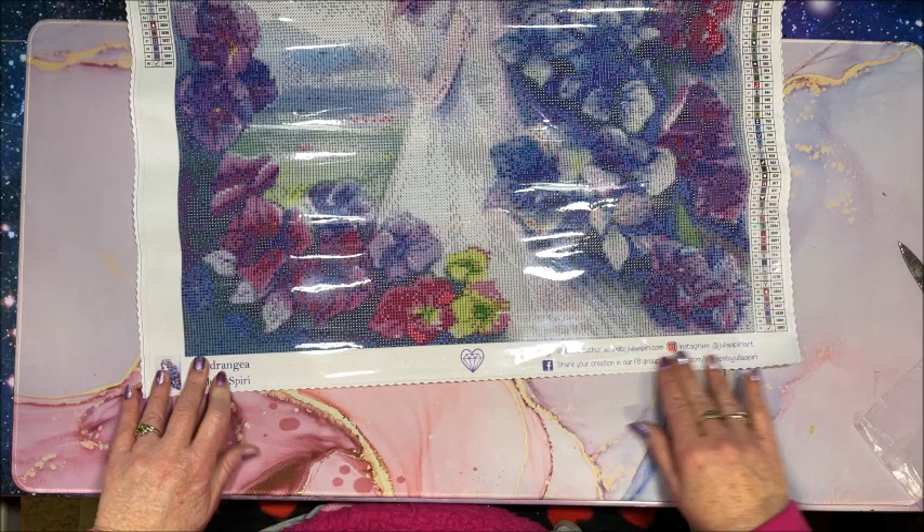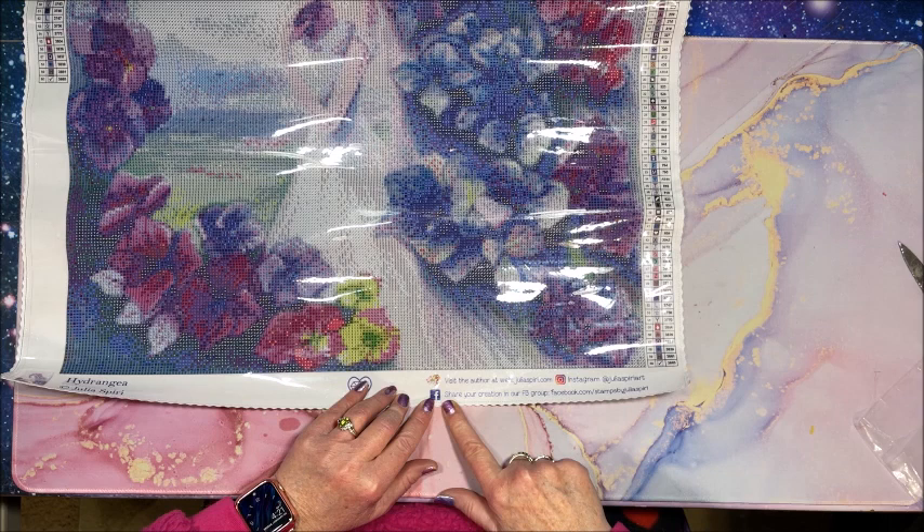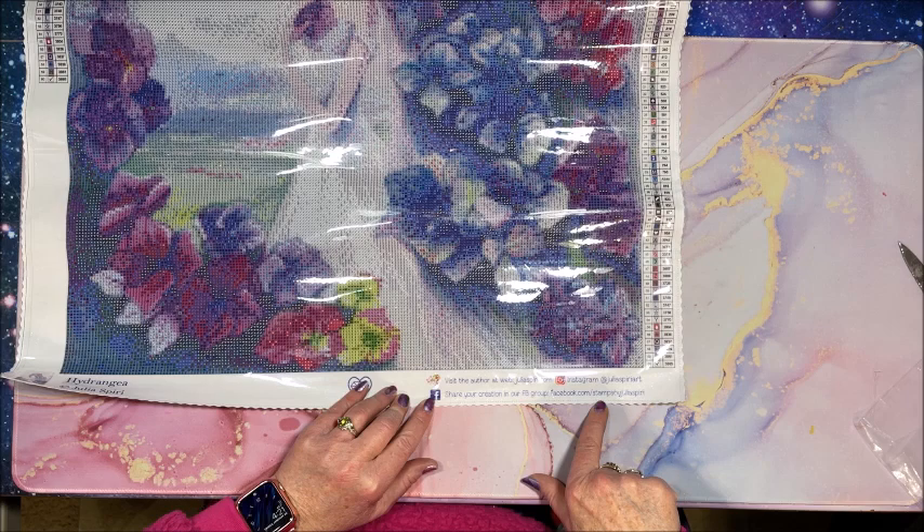On the canvas it lists her website, juliaspeary.com. She is on Instagram at Julia Speary Art, and there is a Facebook group called Stamps by Julia Speary - I didn't know she had a Facebook group!